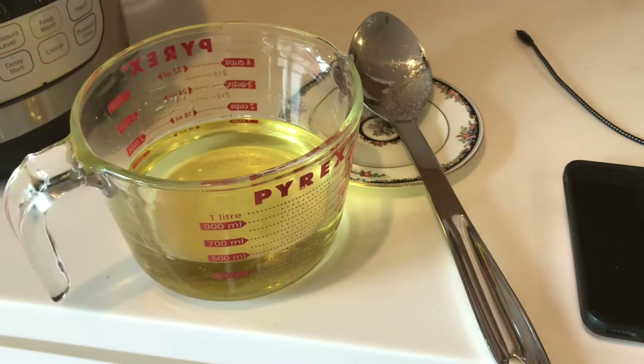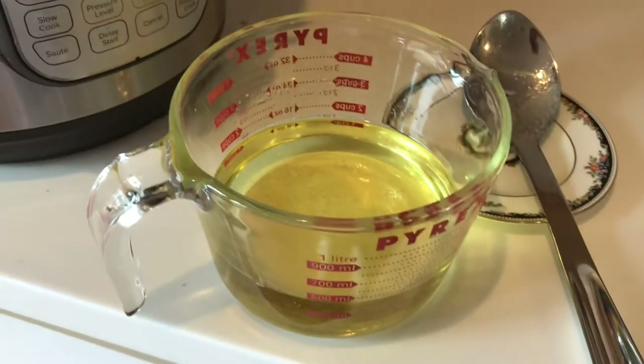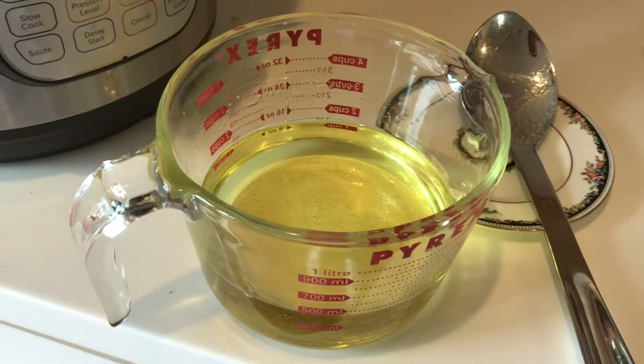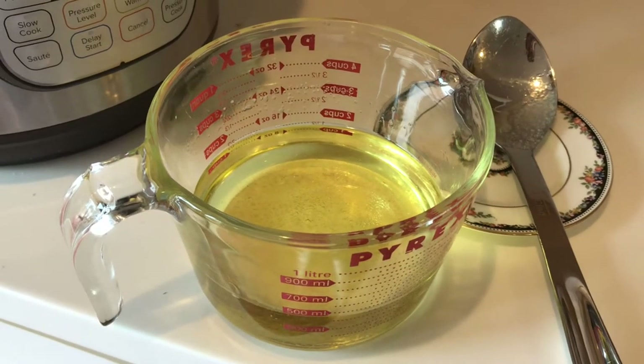I've heated the almond oil, the avocado, and the stearic acid — I did that for three minutes in my microwave. Now I'm going to add the emulsifying wax and start heating again.